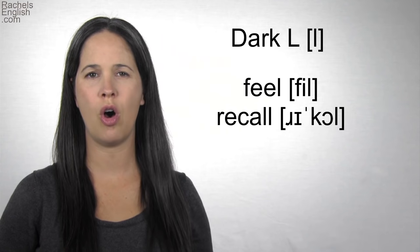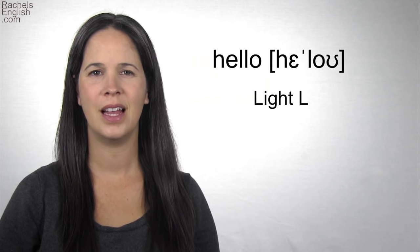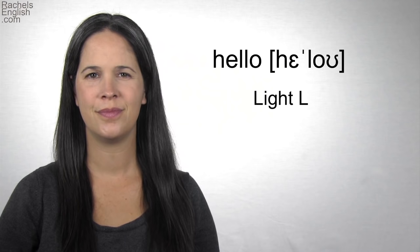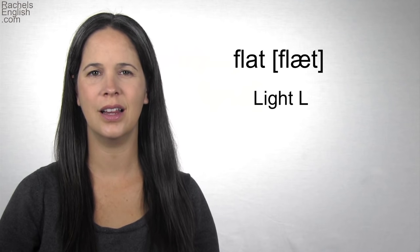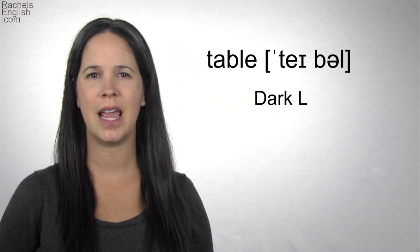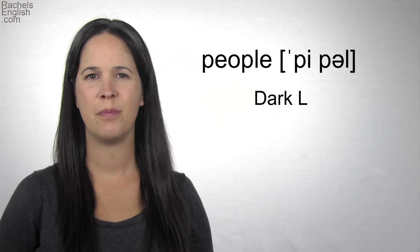In the example words, repeat with me: love, hello, flat, feel, table, people.